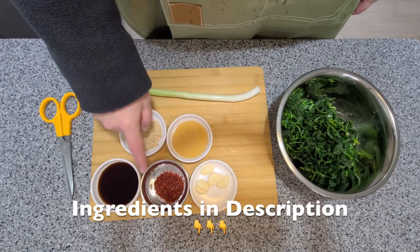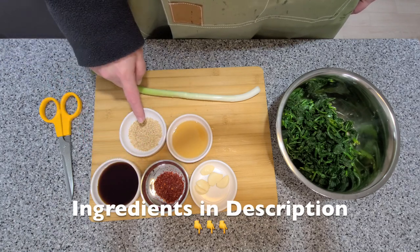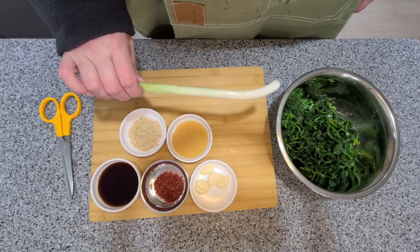We've got some garlic, chili powder, low-sodium soy sauce, sesame seeds, sesame oil, and a green onion.